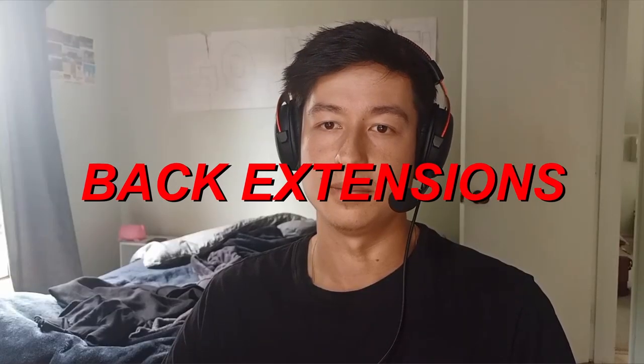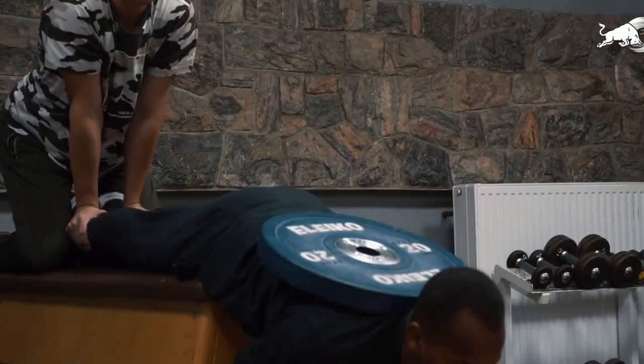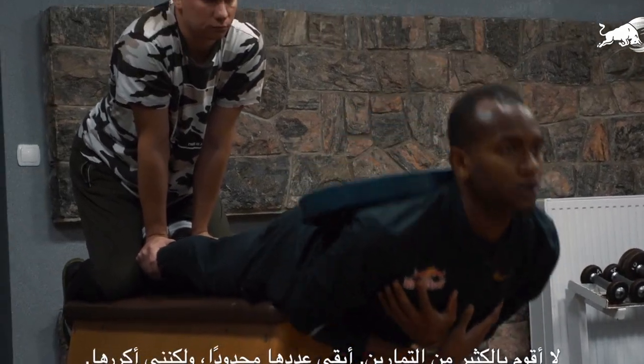Back extensions are really similar to RDLs but they isolate the posterior chain slightly better. Fantastic for overall hamstring, glute, and back strength and health. Overall it's just a god-tier accessory that you'll see every elite jumper doing.